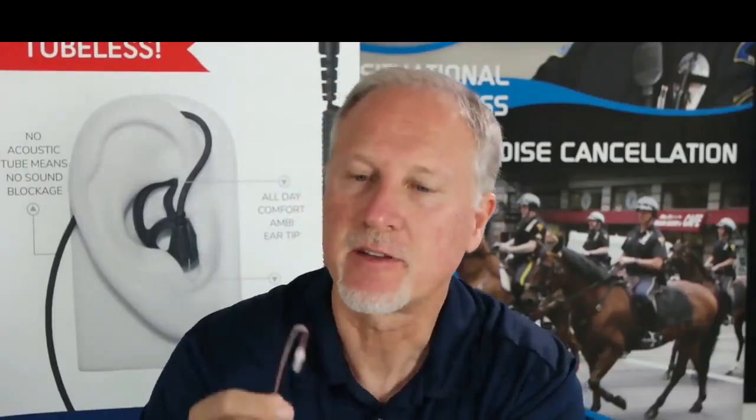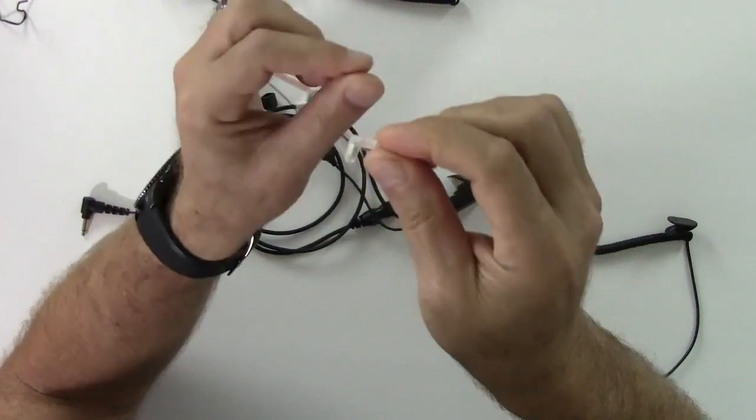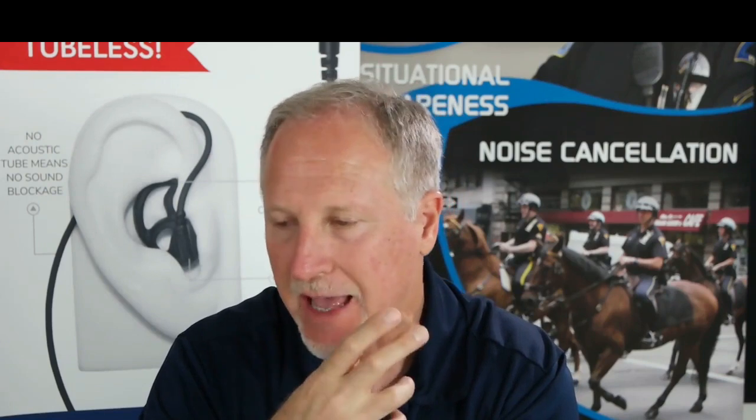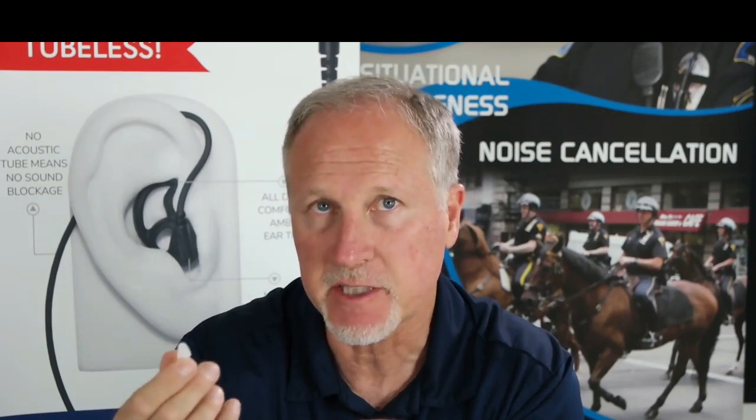Okay guys, here it is — this is the new tubeless microsound. One of the biggest improvements is the 180-degree swivel we put on the speaker, which makes it easier to put in your ear without the earpiece trying to torque out. And when you combine it with our fin ambidextrous ear tip, it's the best combination.